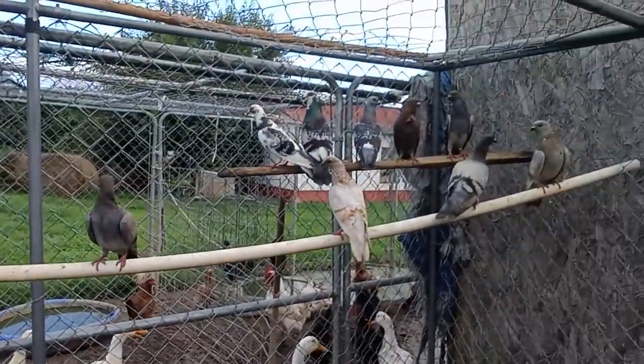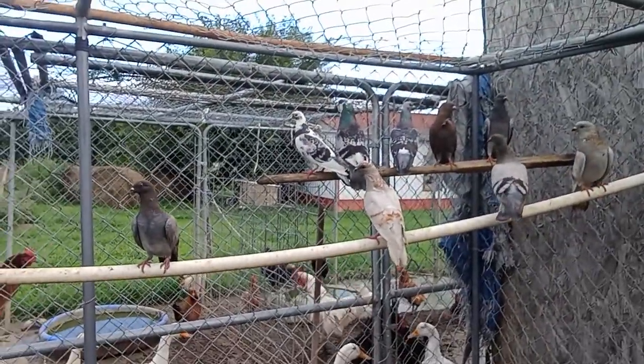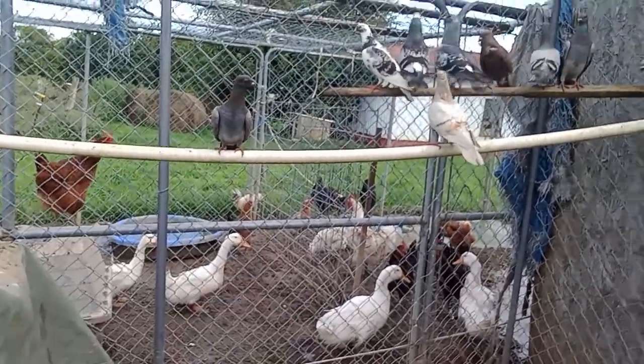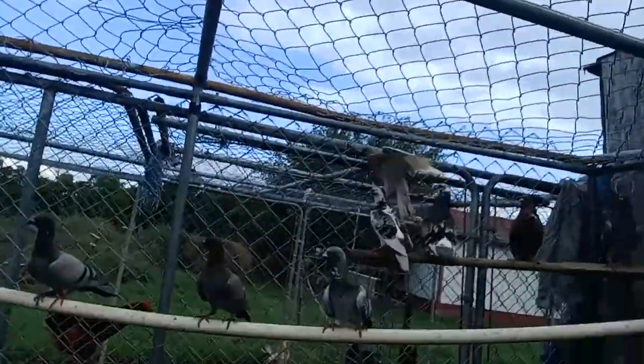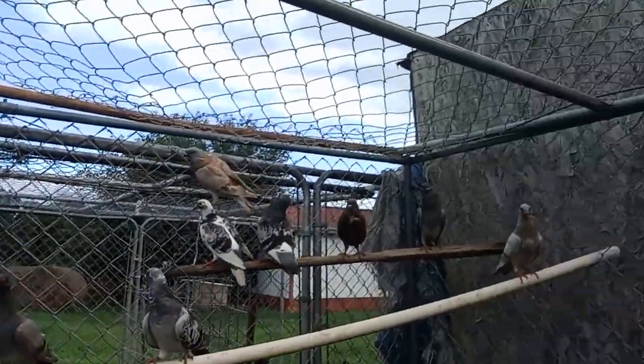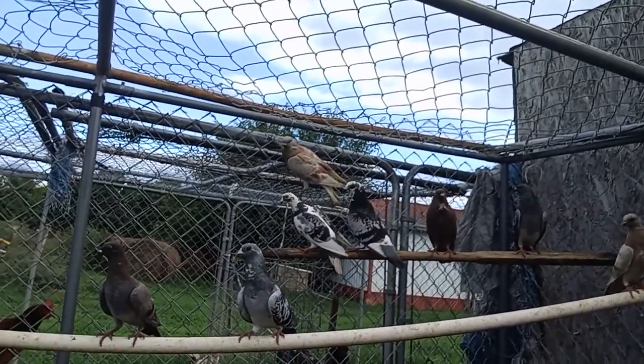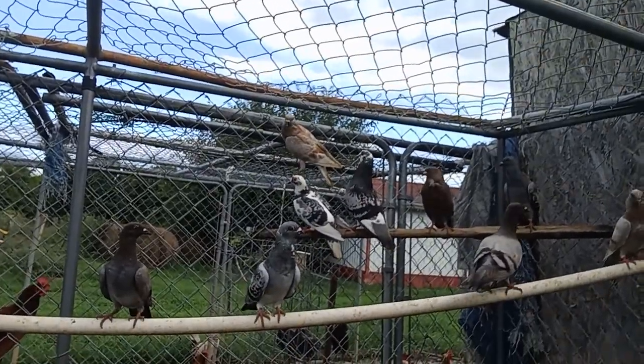Hey guys, welcome back to this week's video. This video is going to be all about pigeons. There'll be some noise in the background because of ducks and pigs. These are all full-grown pigeons — males and females. The males are typically a lot bigger than the females.